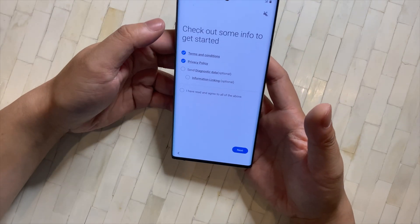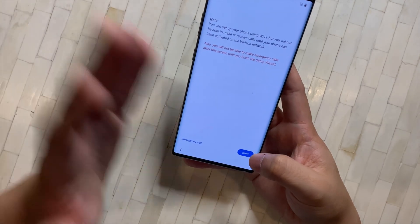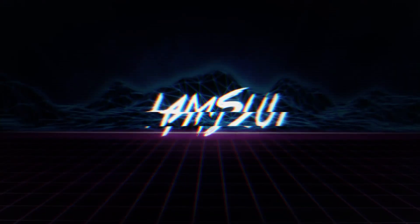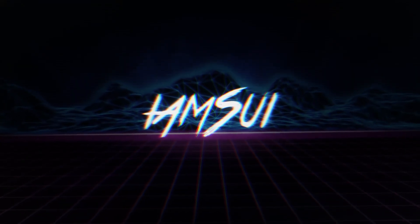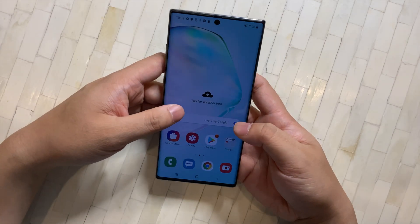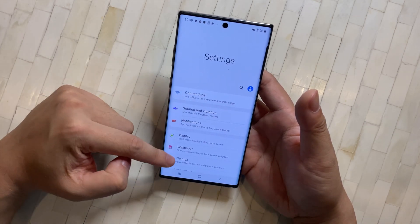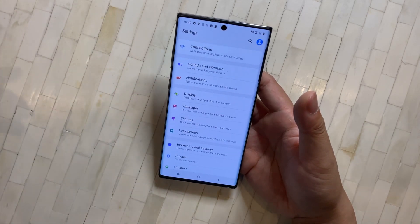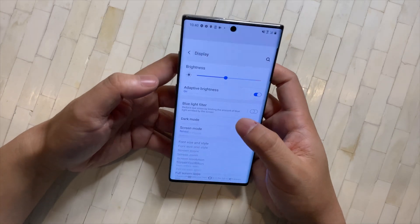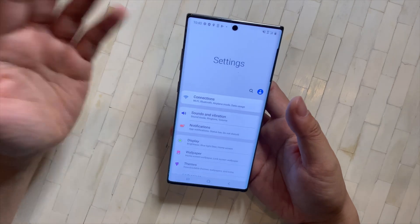I pick everything that is mandatory and nothing that's optional during setup. I don't have my SIM card in right now because I'm using it on my Galaxy Fold, so I'm going to speed up the setup process. This is probably what you guys have on your screen right now. I'm going to go down the list of settings because at first it can be a little overwhelming when you get a Samsung device — their phones are packed with so many features.